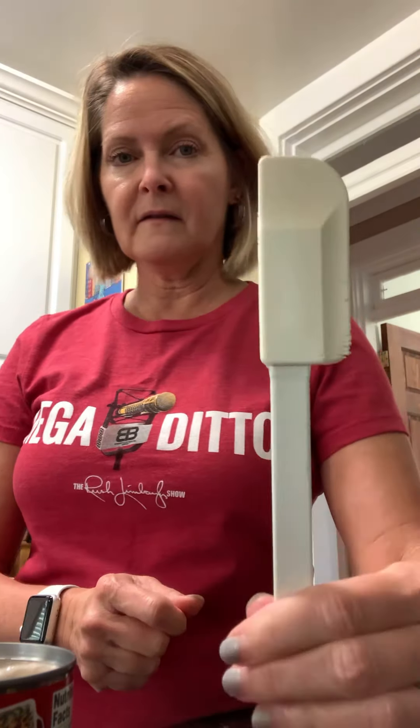Oh, you know what we didn't do — we did not wash our hands. I did wash my hands before I started, but that is the first thing you should do. If you have not already done that and you've reached this portion of the video, you need to go wash your hands right now. Also, if you need to feel in the can to make sure you got the soup out, be careful because there are sharp edges — use the spatula instead.